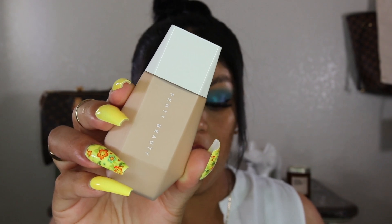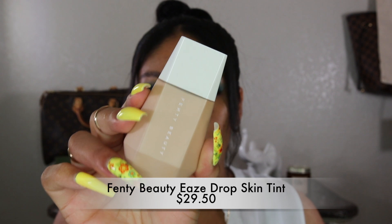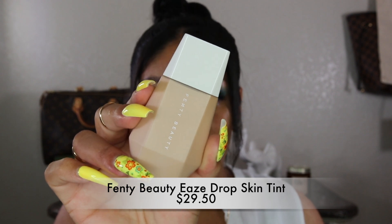Don't forget to hit the subscribe button and like this video if you haven't already. So we're going to be trying out today the Fenty Beauty eazydrop blurring skin tint. Just the name — blurring skin tint — makes me really excited, and the packaging is super cute. Looking at the back of the box, it says it's light to medium coverage for all skin tones, blends and blurs to instant perfection, light as air.